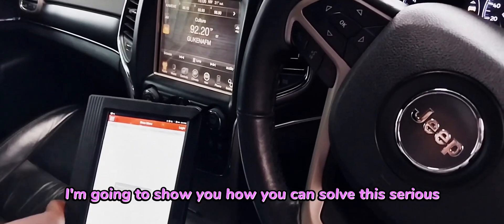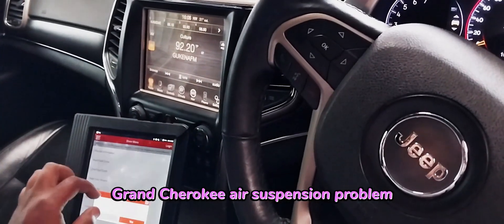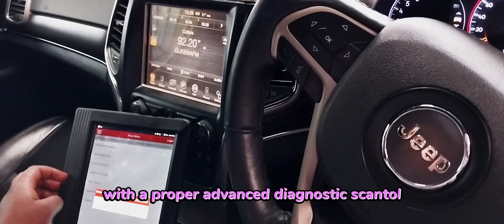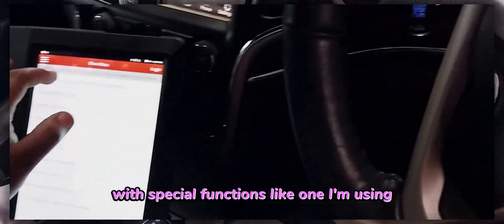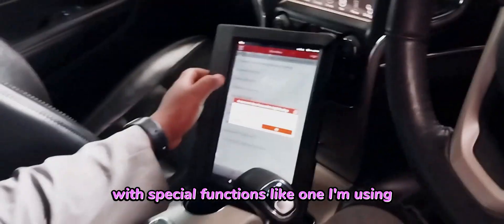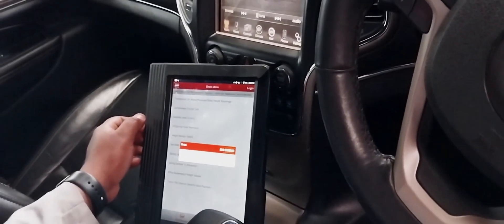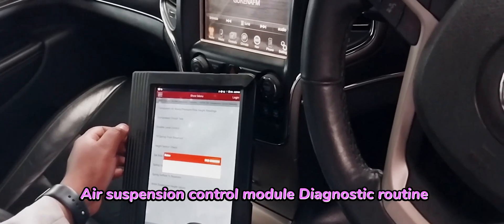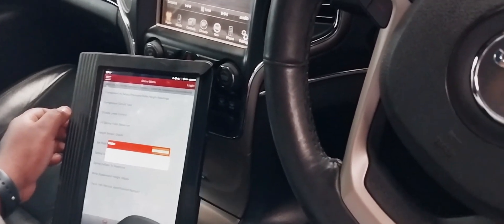Today I'm going to show you how you can solve this serious Grand Cherokee air suspension problem. With a proper advanced diagnostic scan tool with special functions like the one I'm using, you need to run the ASCM air suspension control module as a special diagnostic routine for the height sensor check to resume operation.